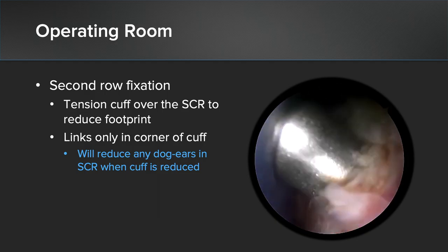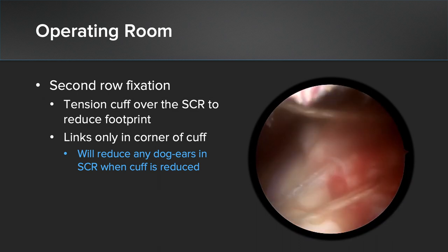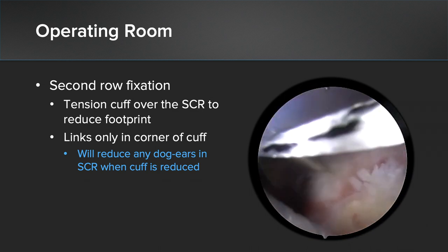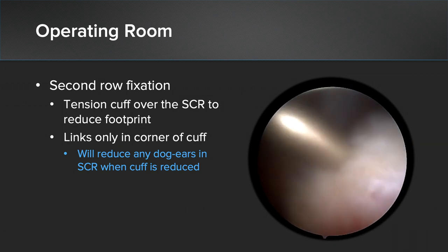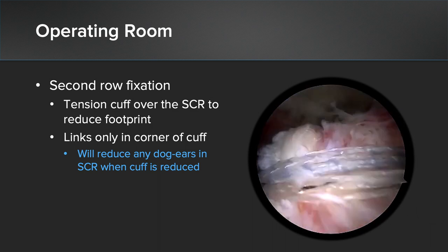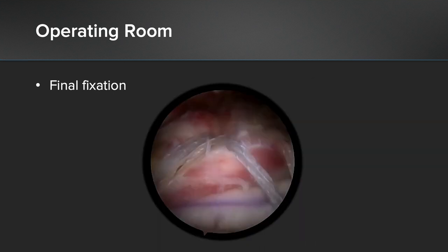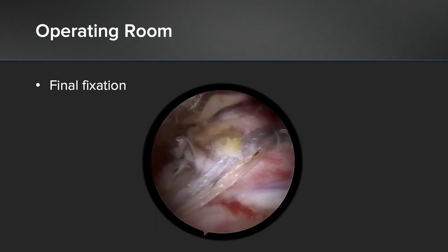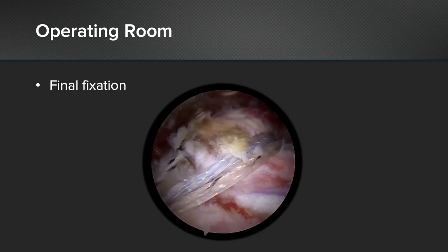Once the sutures have been passed through the rotator cuff, you can proceed with your second row fixation. One key aspect is to tension your rotator cuff over the SCR to reduce it to the footprint. If you're going to put a link, this is the time to do it — in the rotator cuff only. Remember that your rotator cuff will actually reduce any dog ears in your superior capsular reconstruction once the cuff is reduced. Here's our final fixation — the rotator cuff has been reduced significantly further than at the initial portions of the case, with the SCR underlying the rotator cuff repair with excellent fixation.